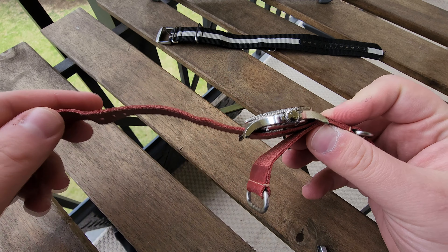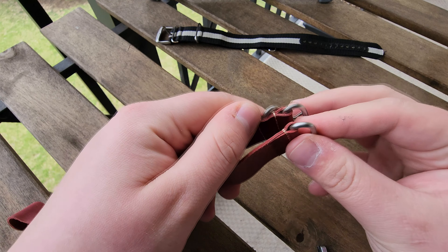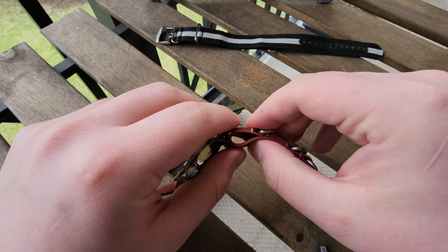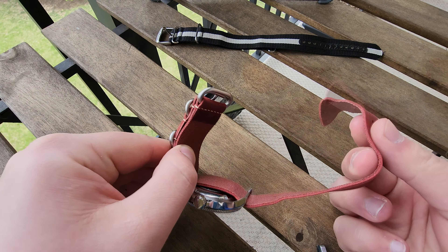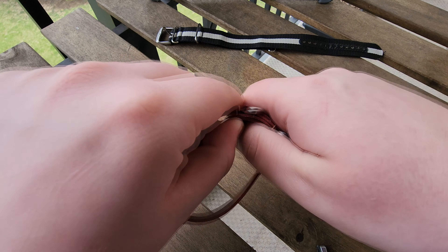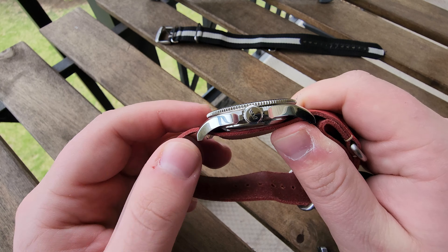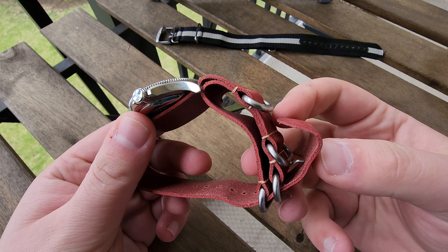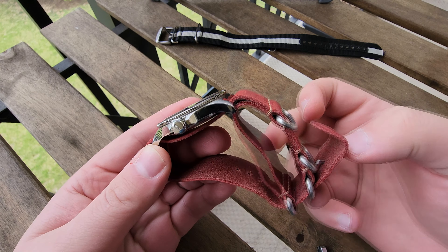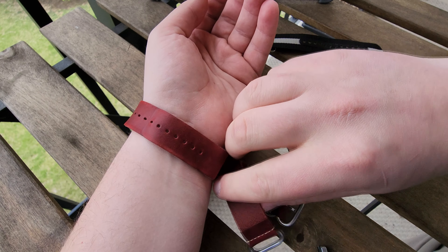For those who might not want two layers of fabric, this next method will be for you. You have your watch slid on through the top part of the band, but you don't want to slide the bottom through for this method. Instead, take the bottom piece of leather and fold it back so it's against the clip. Then take the other end of the strap and put it through both of these, so when it's on your wrist you just have one piece of leather and it sits down a little bit lower.